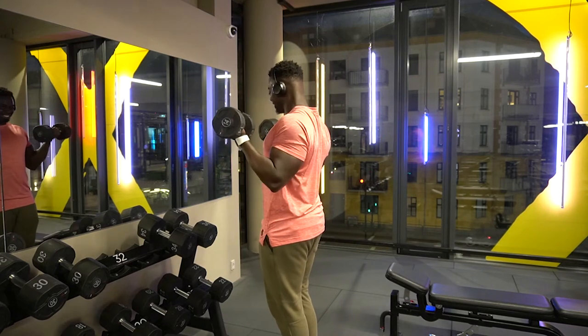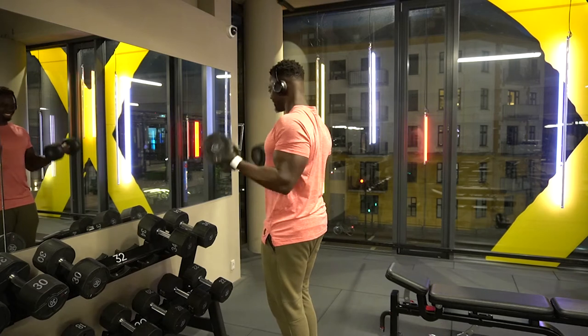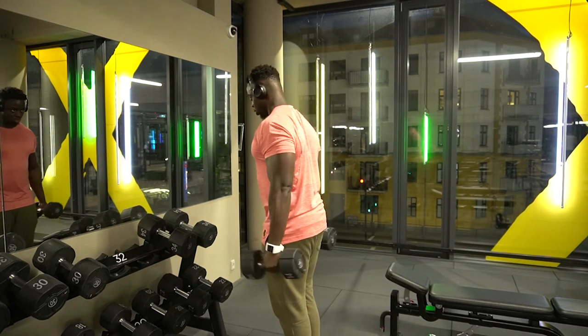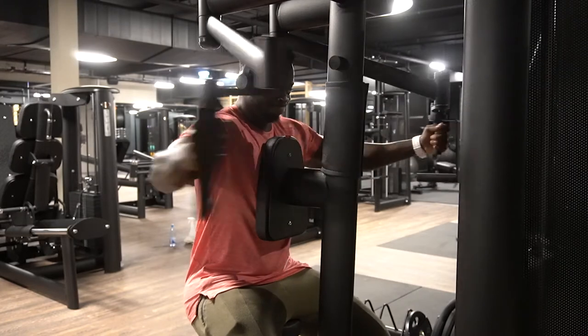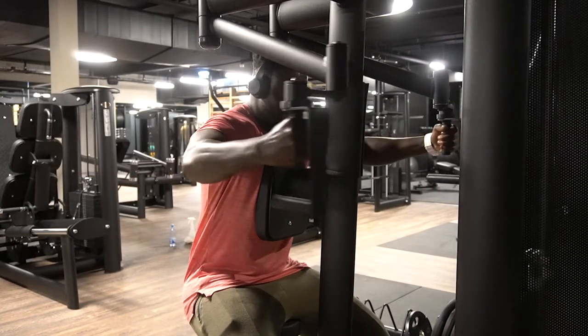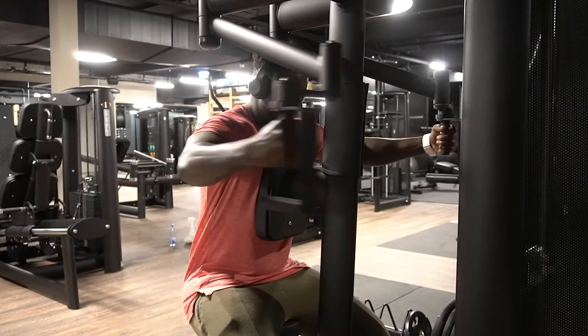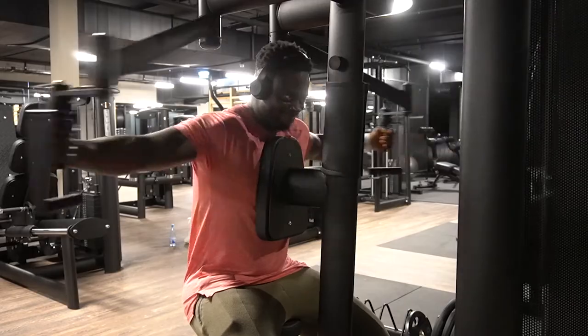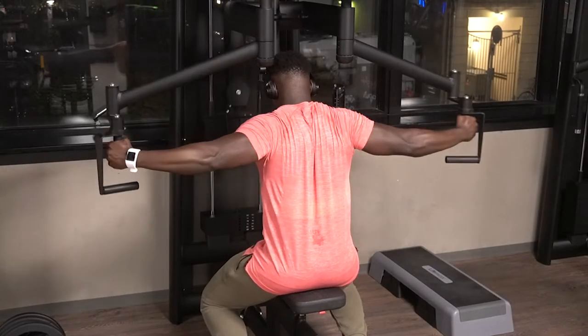Now we're doing straight bicep curls — for the girls, as Chrissy Jones would say. Form is everything for me — I make sure my form is strict and I'm feeling it in the muscle I'm meant to feel it in, not anything else. Just pure rear delts.